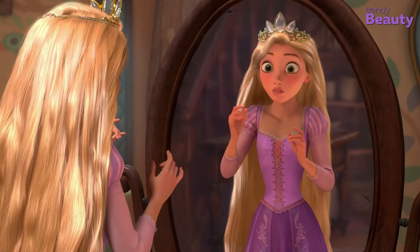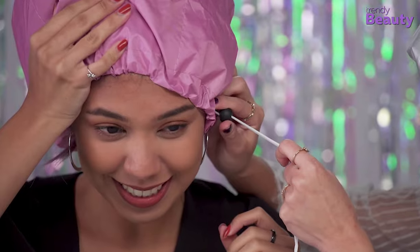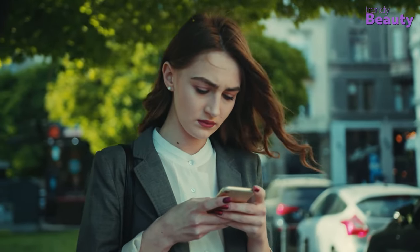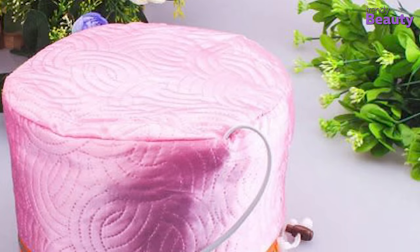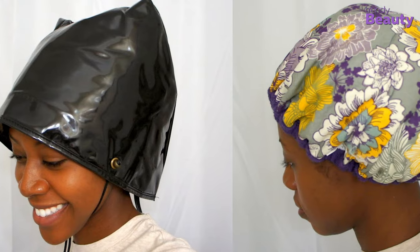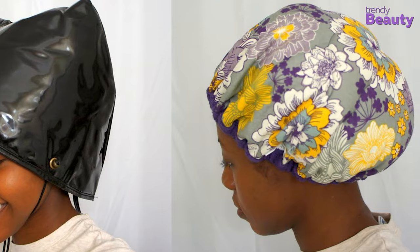Each girl dreams of having hair like Rapunzel, and to get that dreamy hair, an electric hair steamer cap may help you. Because pollution damages hair faster, using a hair steamer cap can help clean and deep condition your hair. Besides, it is convenient to use and carry. Therefore, we have compiled a list of 5 best electric hair steamer caps which will help you get the best results.